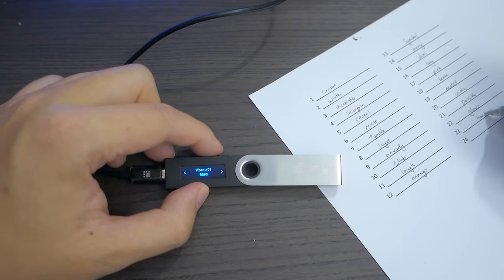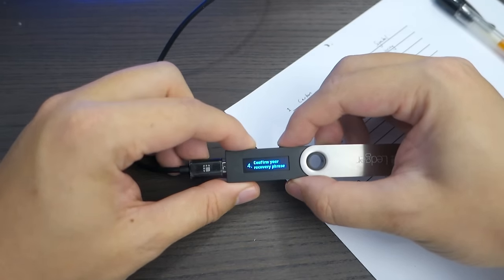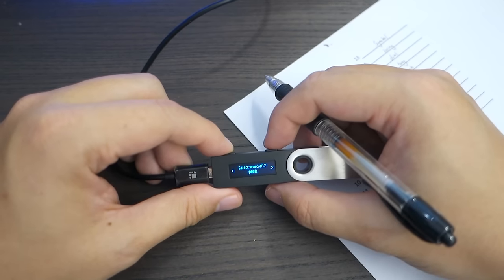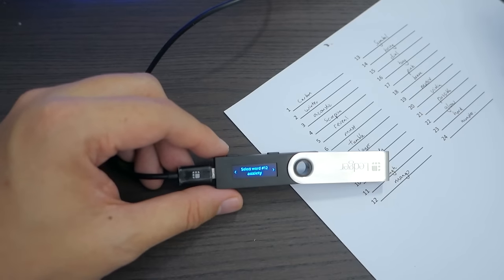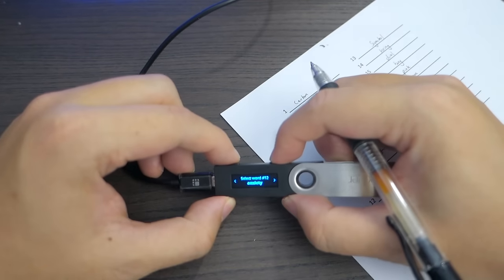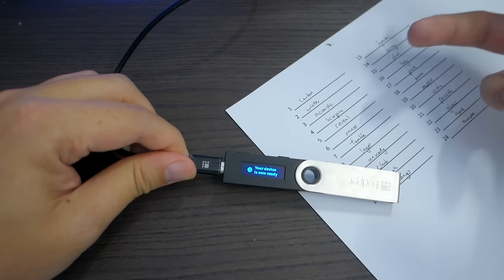Make sure the words are legible, the handwriting is clean and clear, and the order is correct. The device will then ask you to confirm your recovery phrase — for example, asking what your 17th word is. It is extremely important that you do not take a photo of your recovery sheet and that you keep it locked somewhere safe. If the buttons on the device stop working or you lose the device, you can still recover it using this backup phrase.